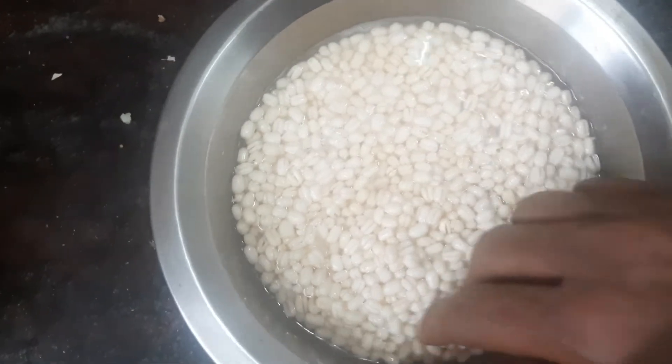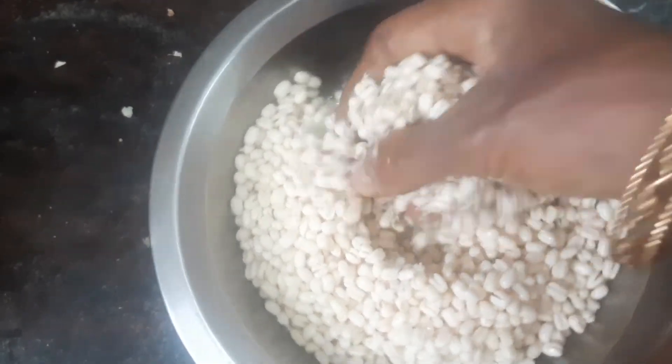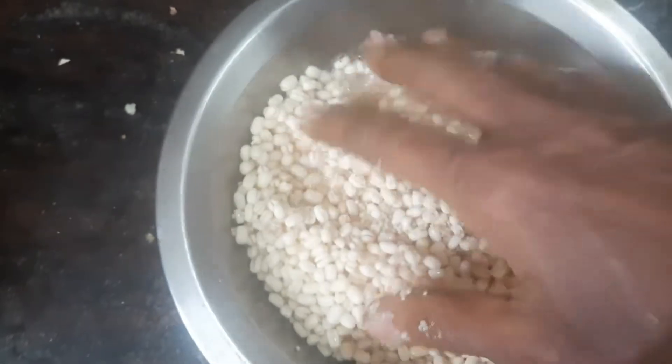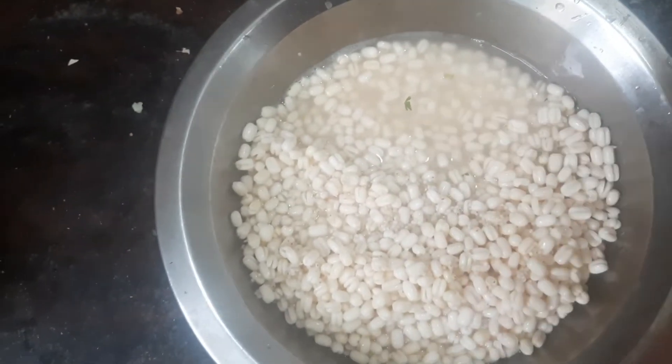Today let us see how to make poda pita, which is offered during Radhe Yatra to Lord Jagannath of Odisha. For the poda pita, I have soaked one cup of white urad dal and one cup of barnyard millet together. I will blend this to a fine paste like idli batter.